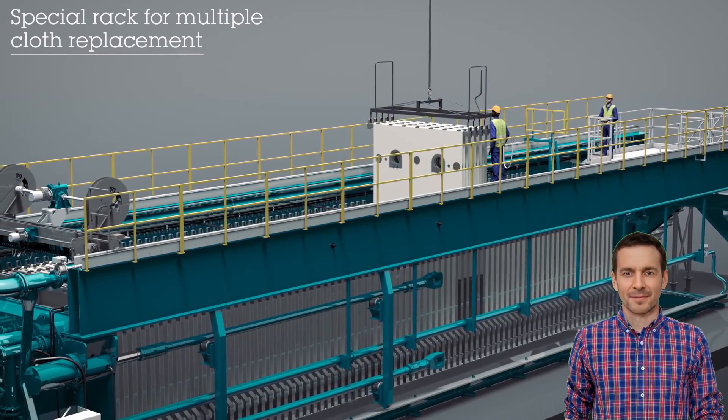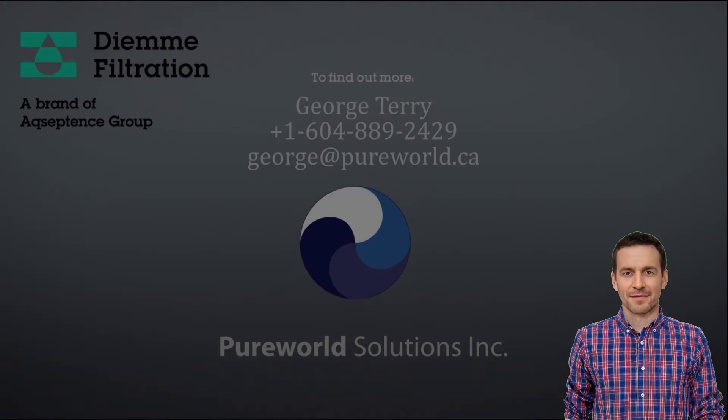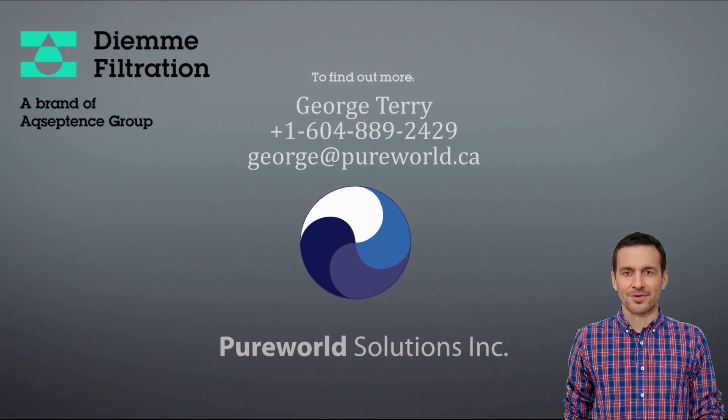All these are the reasons why I love my GHTF filter press. What are you waiting for? Go buy one, or more. Call George at PureWorld Solutions and tell him that Frank sent you.